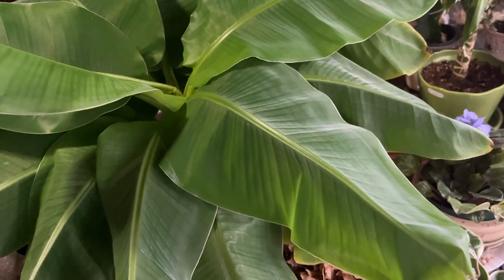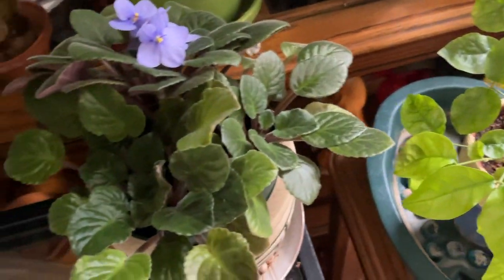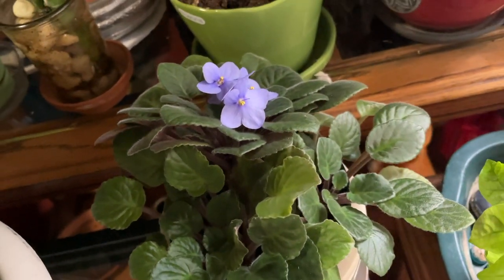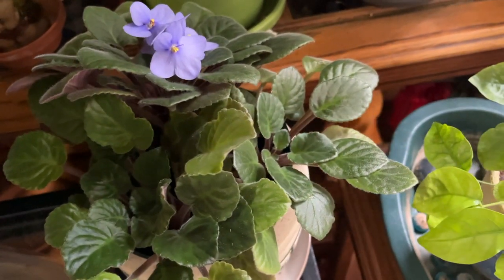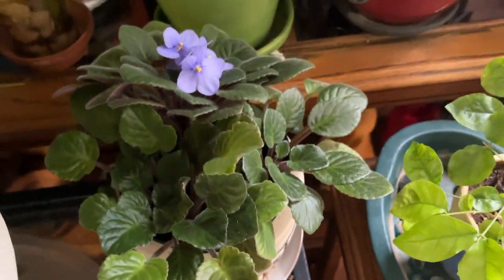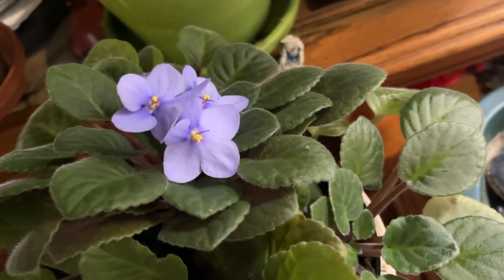These are one of my mom's African violets here that are in bloom — look how darling and sweet that purple is! It looks like multiple plants are in here, and there's a container at the bottom for bottom watering. It's such a sweet purple flower.